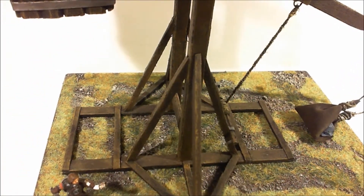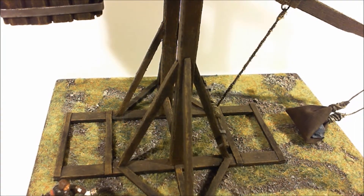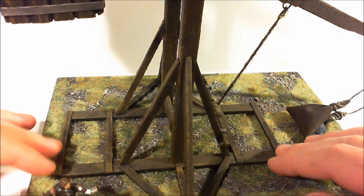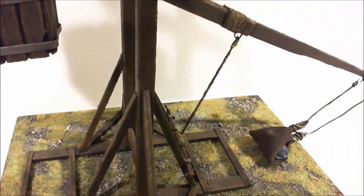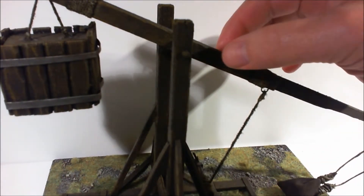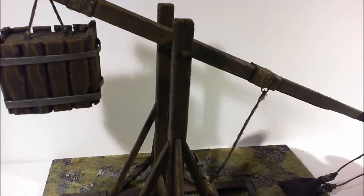It was pretty simple to do. I think the hardest part is actually just measuring it up — working out how big the base should be, how wide it should be versus how tall, to get that ratio looking right. The arm is actually three bits of balsa wood, triple thickness up here, and then a longer bit at the back.